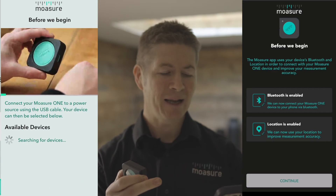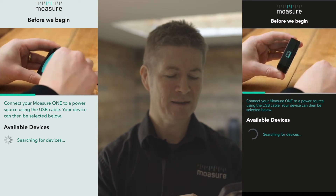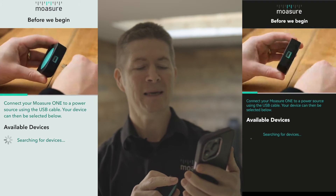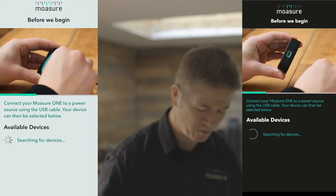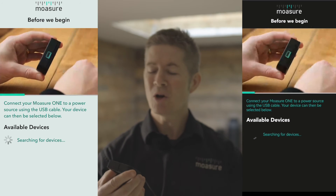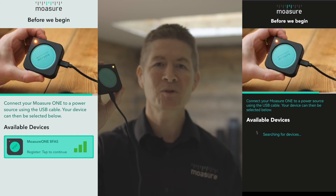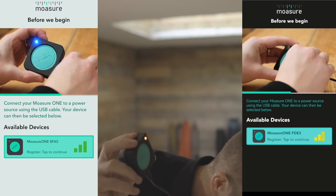Once permission has been granted and Bluetooth and location are confirmed enabled, tap the continue button. You'll be prompted to connect your Mojure One device to a power source using a USB cable, which switches the device on. Plug it in, and you'll know the device is on when you see the LED light flash. This will enable the app to search for your device using Bluetooth.